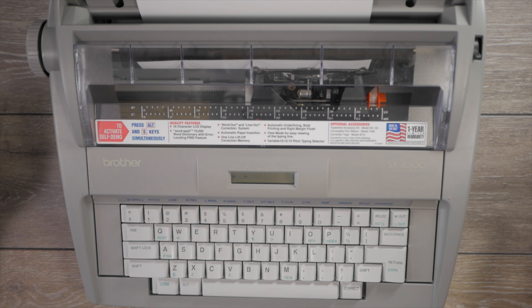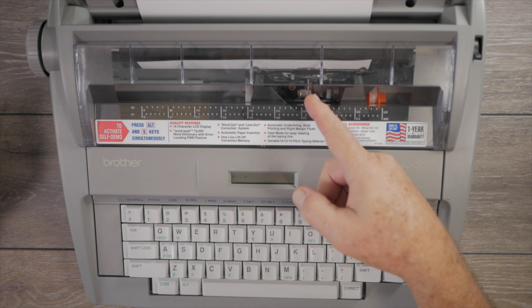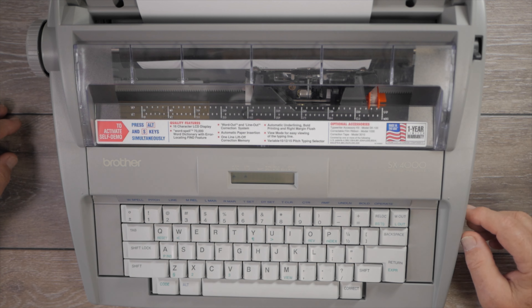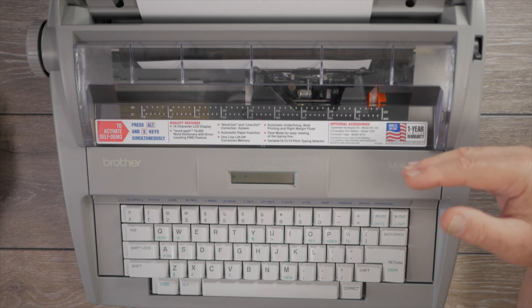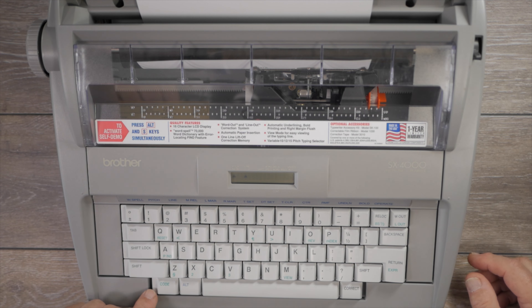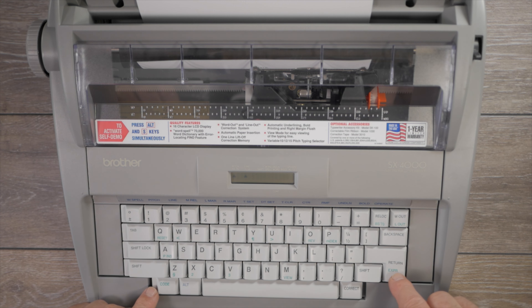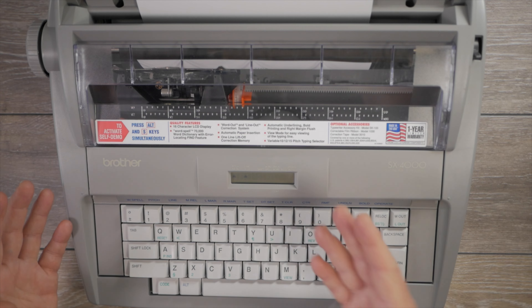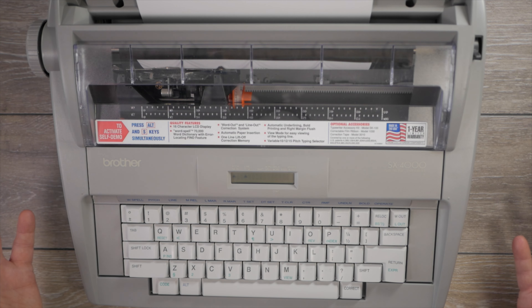If you want to return the carrier to the left side of the current printing line without advancing the paper, just hit Code and the Return key — the green express return. It'll just move the carrier back to the left margin without doing a carriage return. That's really handy.